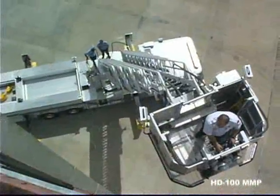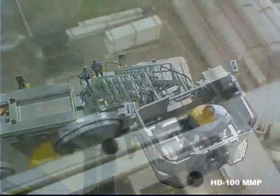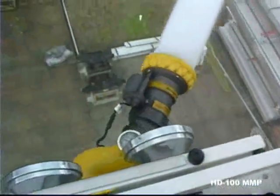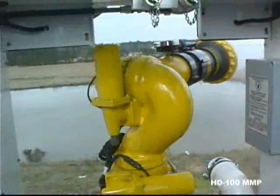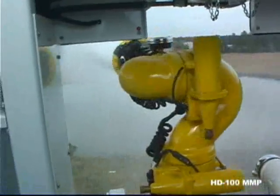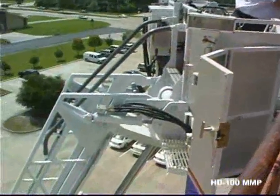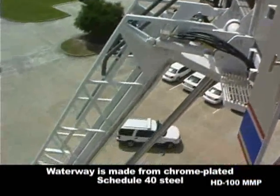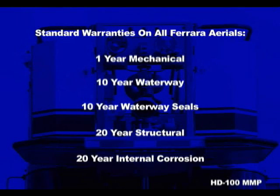All of our platforms are designed to flow full waterway capacity with a monitor in any configuration. The monitor travels a full 180 degrees, 90 degrees to either side. Ferreira's waterway is made from chrome-plated steel and comes with a 10-year warranty that includes waterway seals. This is in addition to the 1-year mechanical, 20-year structural, and 20-year internal corrosion warranties on every ladder.